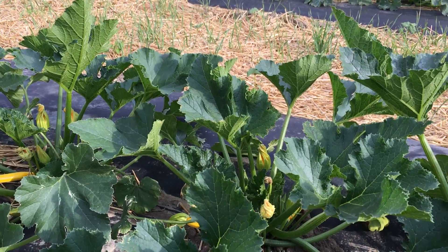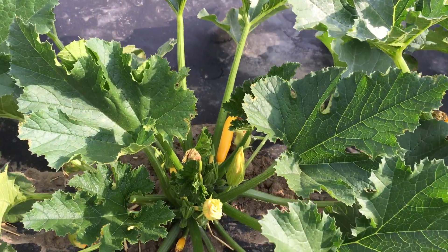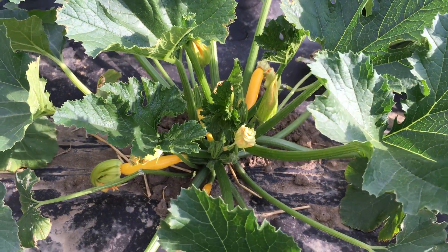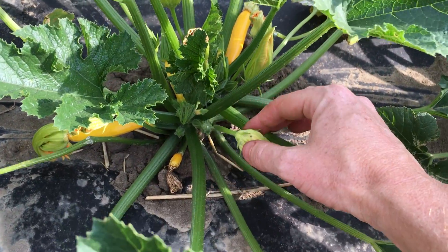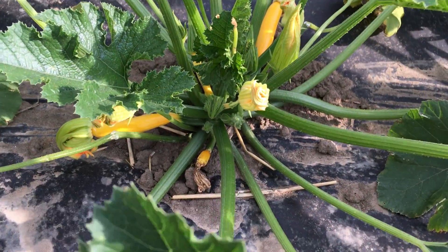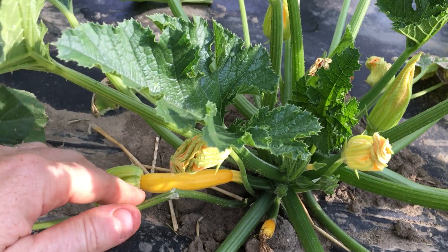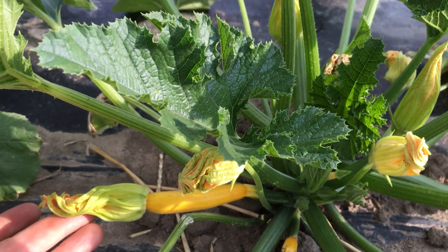On the summer squash plant there are actually two different flowers — the male flower and the female flower — both on the same plant. You can tell the difference: the male flower only has a very skinny stem, and the female flower has an ovary behind it, which you can see right here — it's turned into the fruit. Once the flower's job is done, it will wilt and fall off.